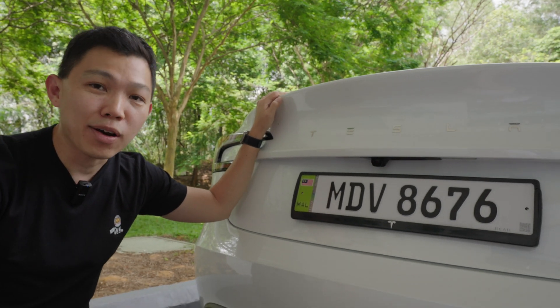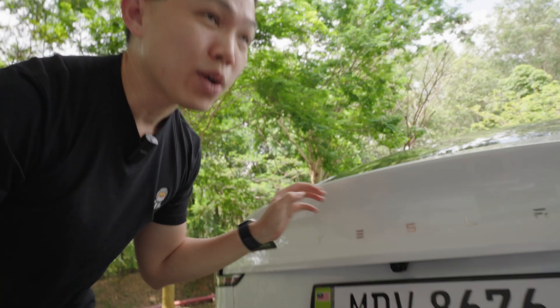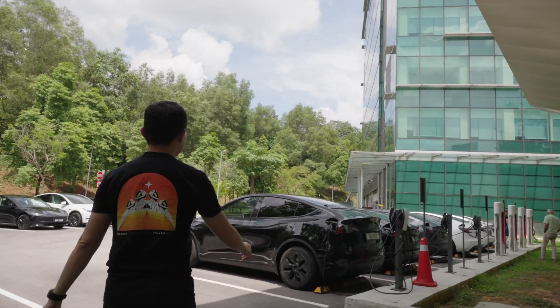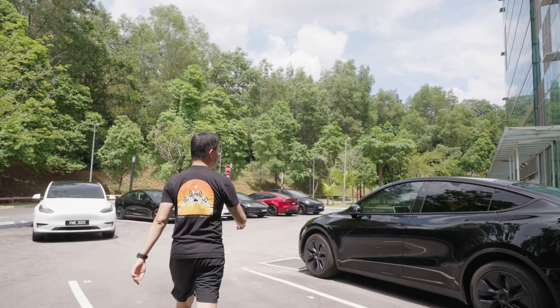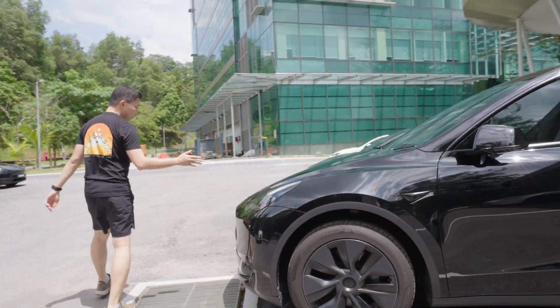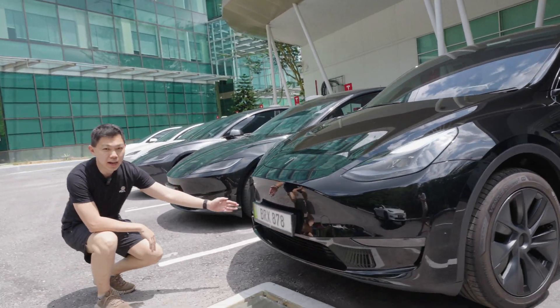For contrast of how it looks in older cars, come join me further down where I'm charging my car at the Tesla Superchargers. You can see that this new Model Y also has the new EV car plate.